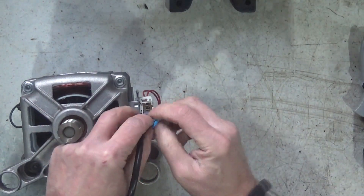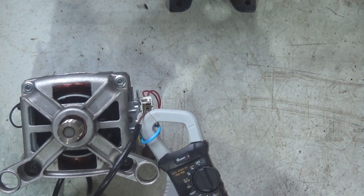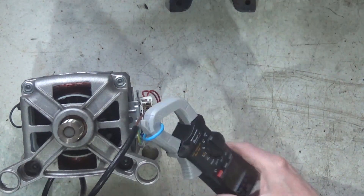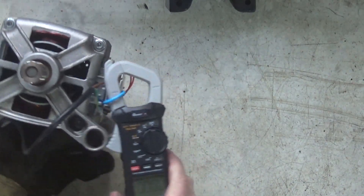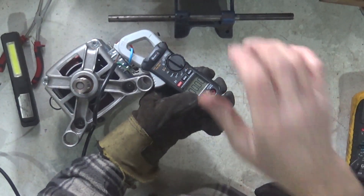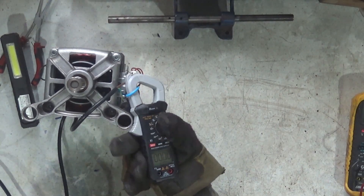Now what we can also do, because we can feed that out a bit, is stick on a clamp meter, switch it to AC, and put a pair of gloves on for this. I'll grab that pair of gloves. Right, so if I switch that on now, I'm just going to wear these gloves so I can stop the motor spinning off.